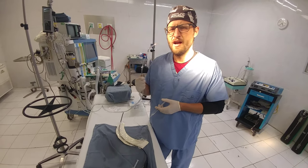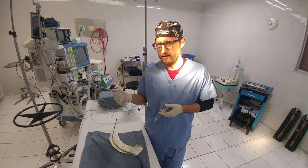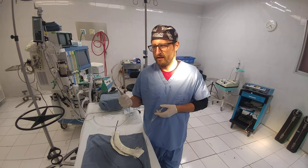We're just going to start topicalizing. I don't really worry about the tongue. I just kind of work deeper, and I'm mainly aiming for the vallecula and the epiglottis and a little bit of the arytenoids.